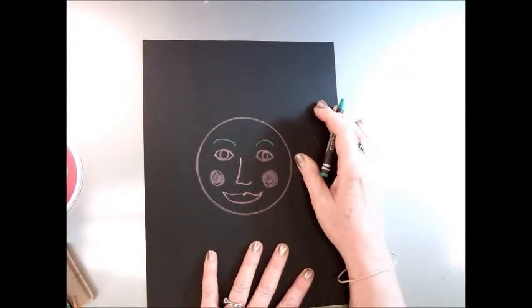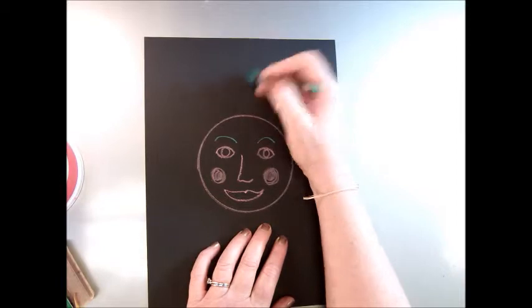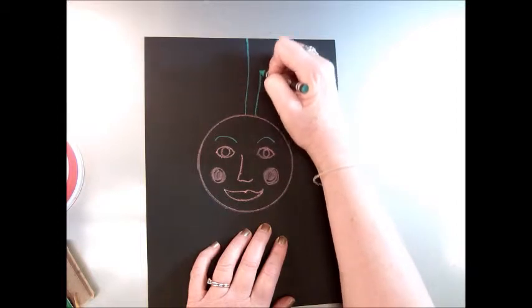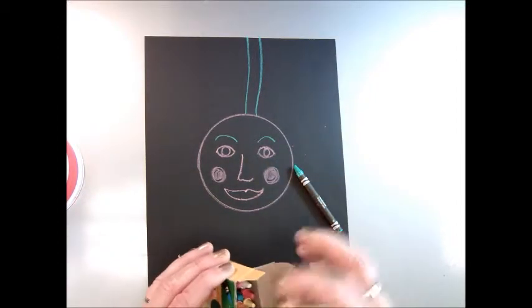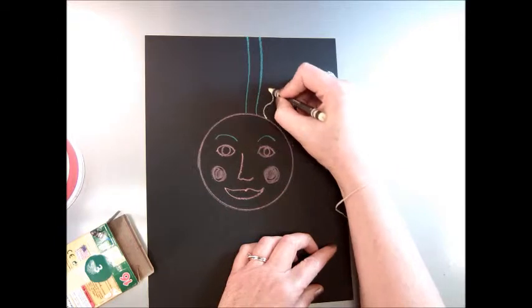Now I'm going to start to create hair for my silly line portrait, and I'm going to do all different kinds of lines. I'm going to repeat them twice to fill up the space. There's just a basic straight line, and maybe I'll do a wavy line.